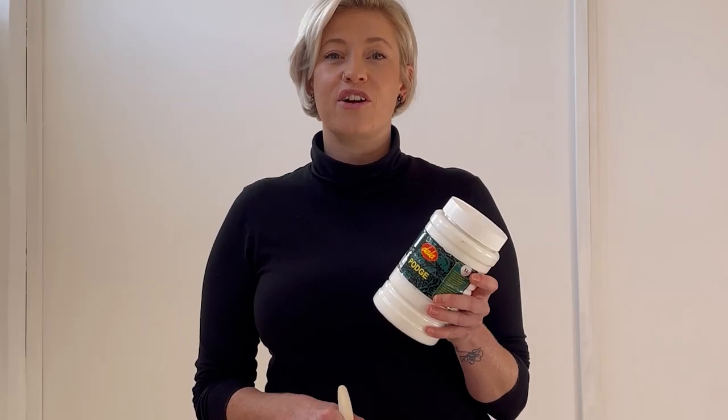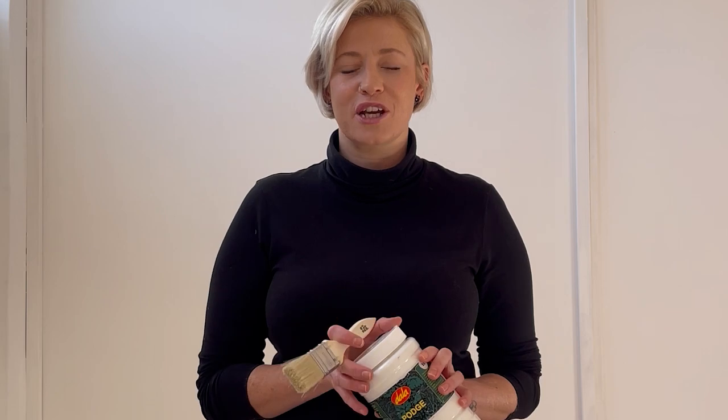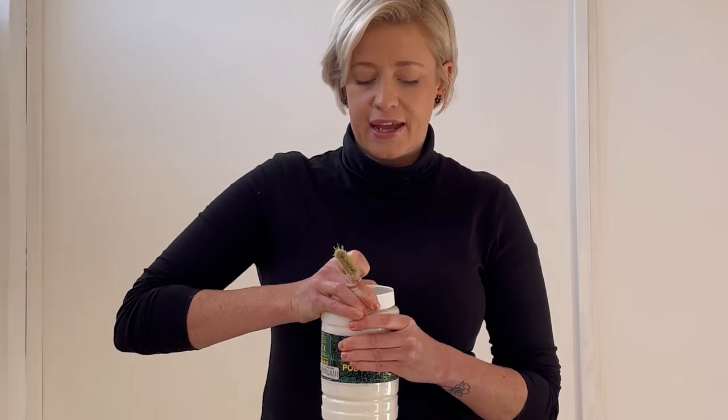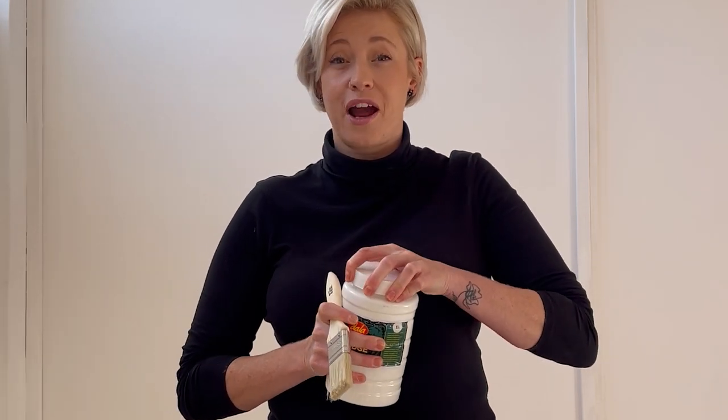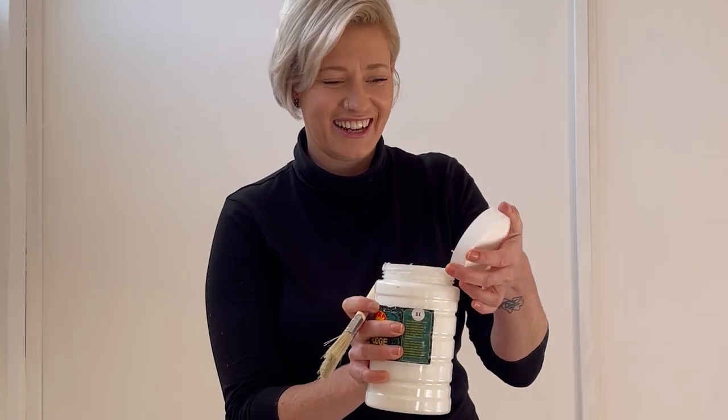So now you're going to do your first layer of parche. Parche is basically like a special magic glue that enables us to do this project. So what you're going to do is grab your brush — make sure that the lid is undone so you don't struggle like I do.